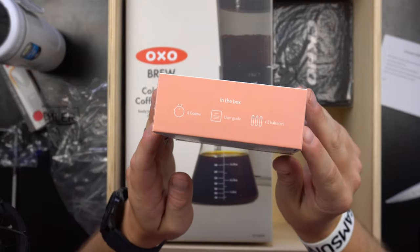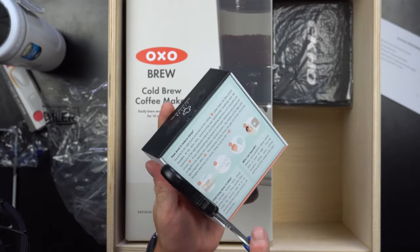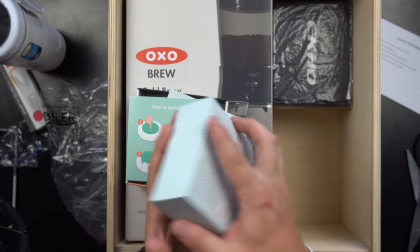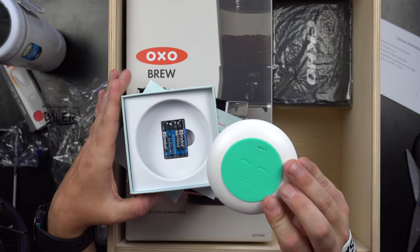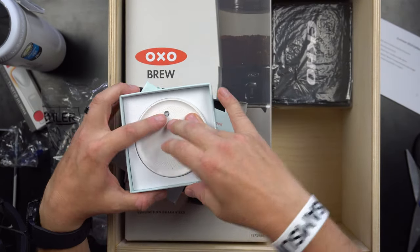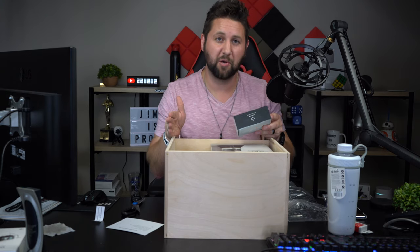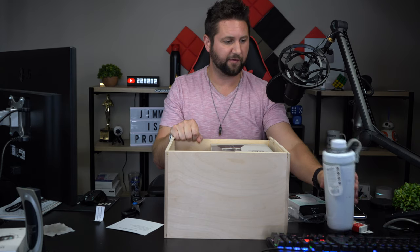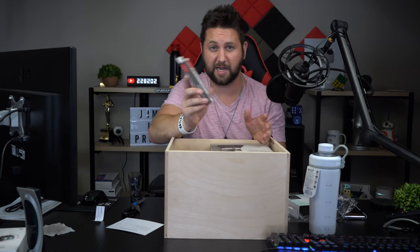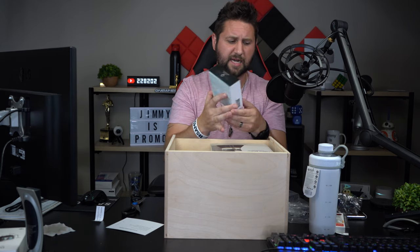Each exercise lasts 8 or 20 minutes and then Dodow switches off automatically. It's good for anyone ages 8 and above dealing with racing thoughts, stress, exam anxiety, or waking up in the middle of the night. In the box you get the Dodow, the user guide, and three batteries. Opening it up, it's a small device — you place in the three batteries which come included, and that little light is what gets you tired. Personally, it's really hard for me to go to bed in the summer, so I think this is actually going to help a lot.